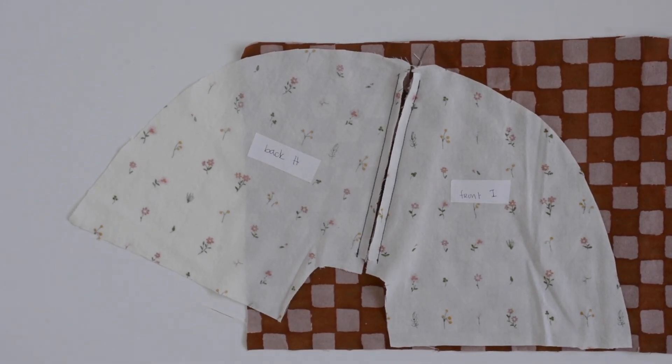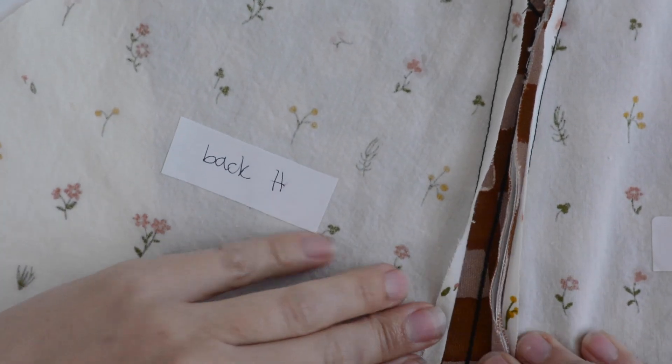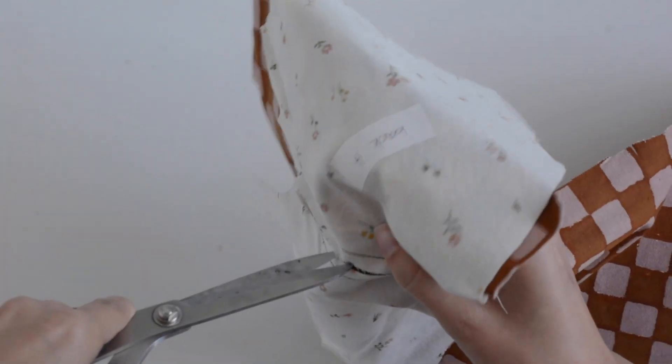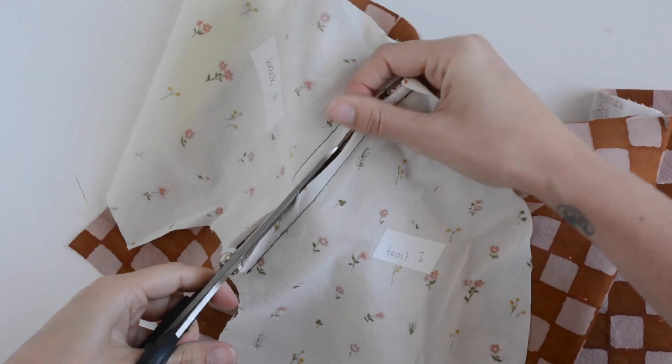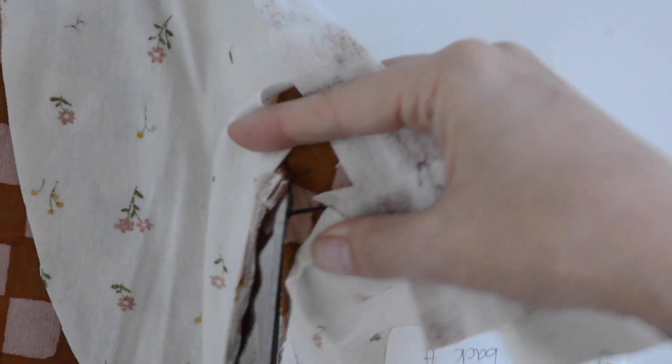Now we're going to cut our welt open, using the lines we marked during the prep stage as a guide. I'm pushing my seam allowance out of the way, and to get that first snip in I'll fold my project in half and make a snip. Then I can follow this line all the way up to where it splits off into the V, and carefully cut diagonally out to your seam lines following those marked lines. You want to get as close to your seam as possible without cutting through it — you might do this once, find puckers when you press, and come back. Just go slowly and take your time.